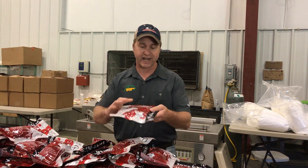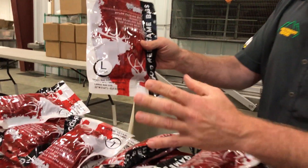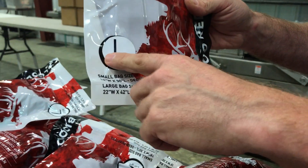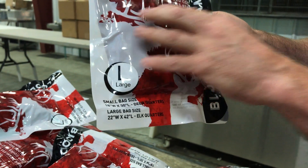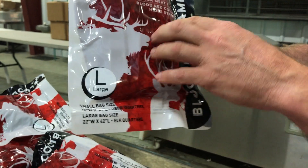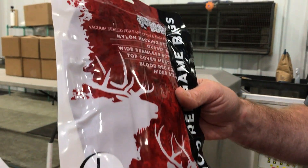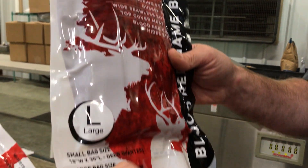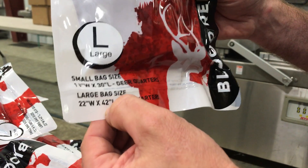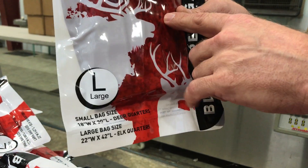So this is a giant bag inside this little package. Basically whenever you get it, it's going to have either a large or small sticker on it. The small ones are for your deer quarters, antelope quarters, boneless quarters — things like that. The small bags are 18 inches wide and 30 inches long. The elk bags are actually 22 inches wide and 42 inches long. It'll be stamped right on the front telling you all about it.